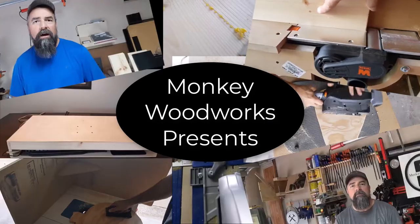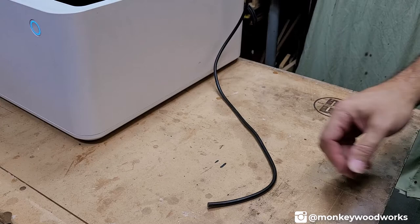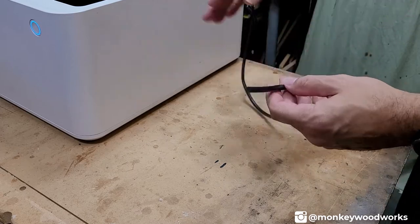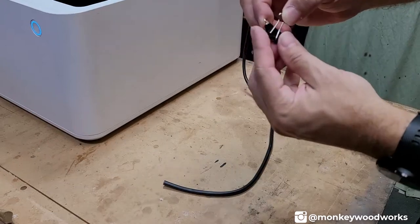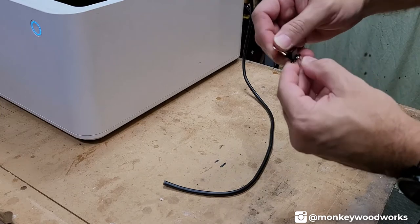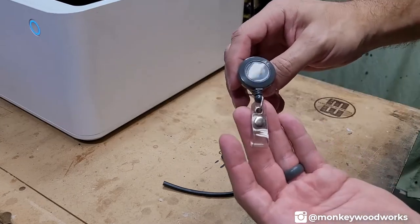To make this work you only need three things. First, you need the air hose — this is just a fish tank air hose. I purchased black because I thought it looked good inside the M1. You're also going to need paper clips — these metal paper clips, you need four of them. This is the small size; you don't want the minis, the minis are a little bit too small.